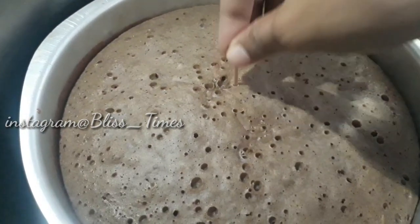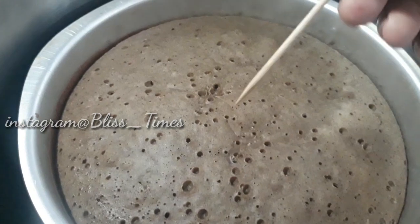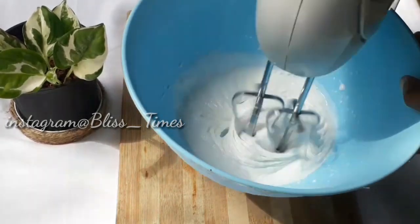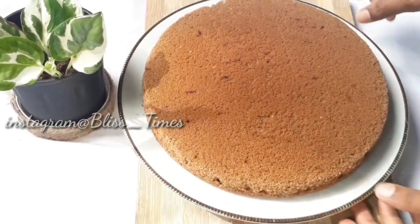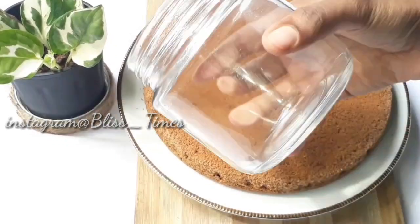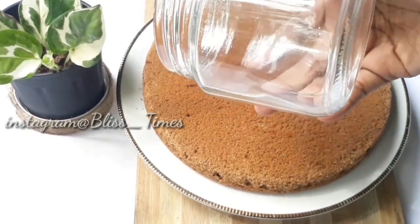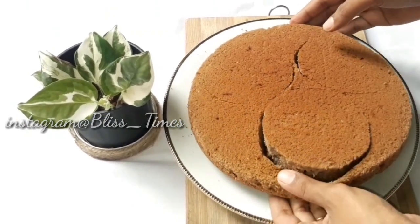Once done, we prepare the whipping cream. Add 1 cup of whipping cream and whip for 3 minutes until stiff. I'm going to mix it in a jar.